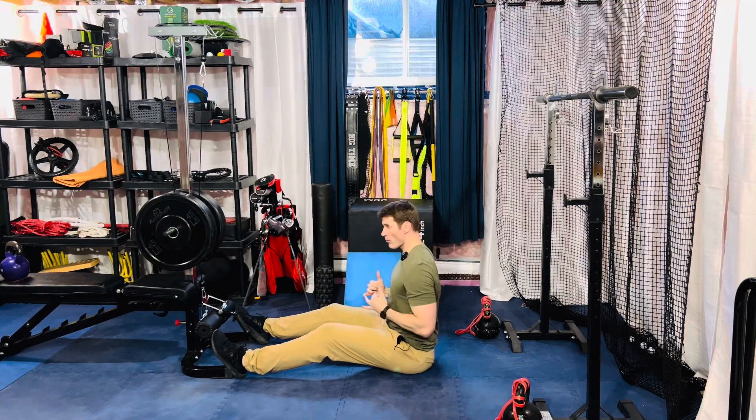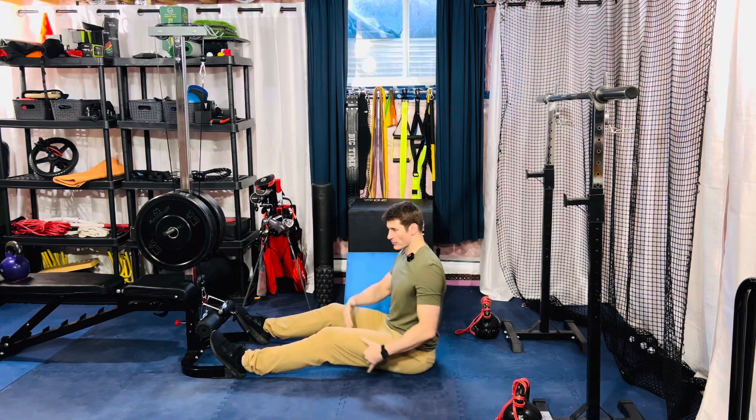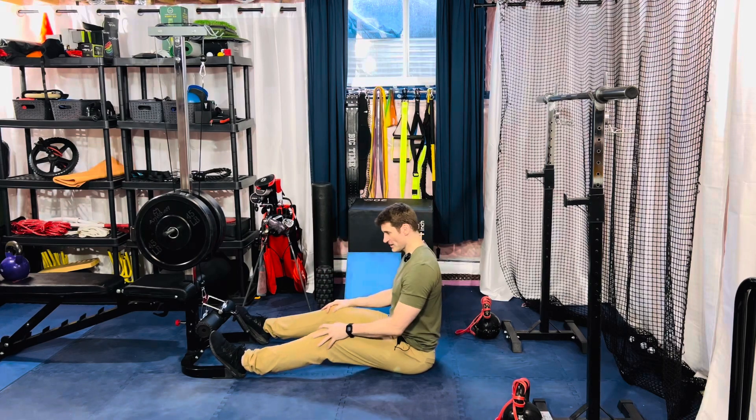For our cable two arm row to a single arm eccentric — basically this is the two-to-one method. We're going to step in front of a cable row machine. You can be on the ground, you can be on a bench, however your cable row machine is at your gym.